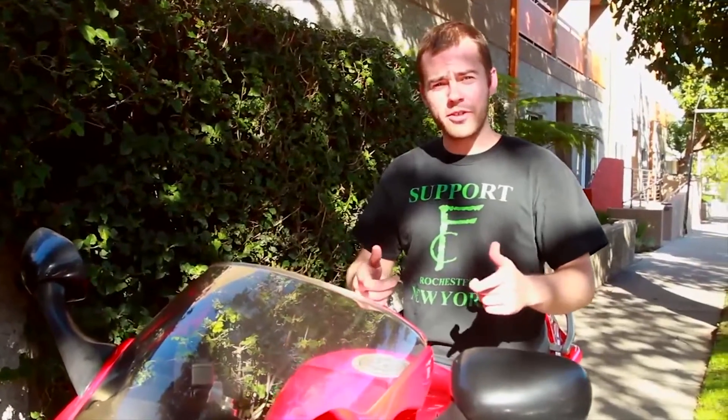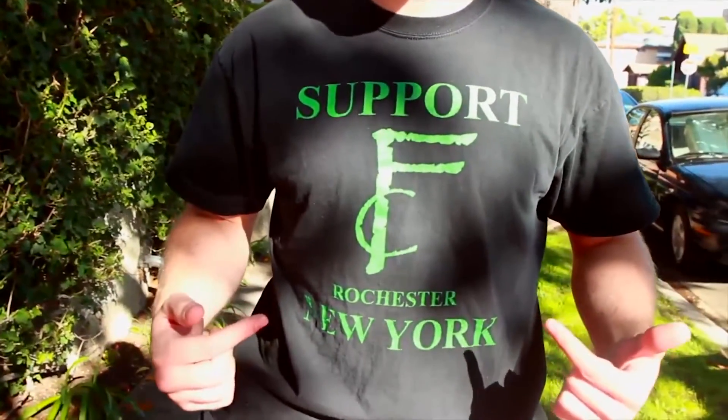One last thing — I just wanted to give a shoutout to the boys that I ride with back east, First Class MC. We ride hard, ride fast, Rochester, New York.